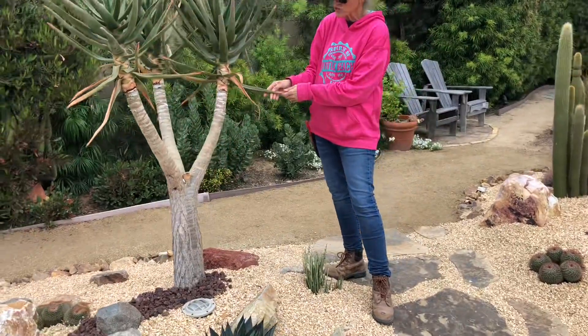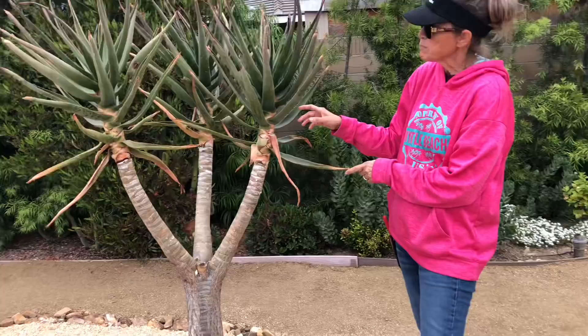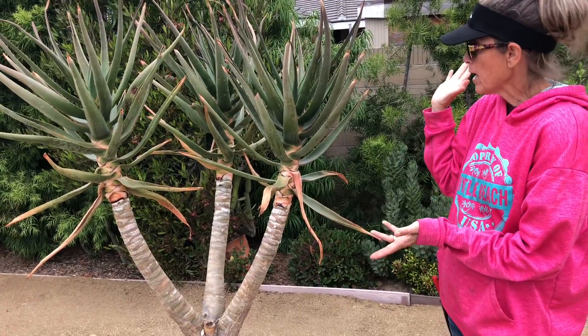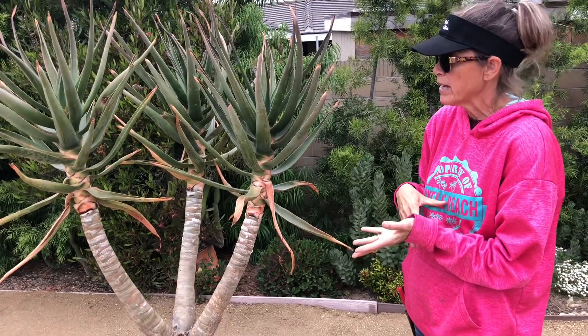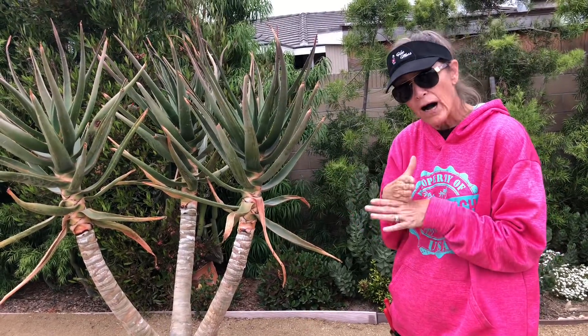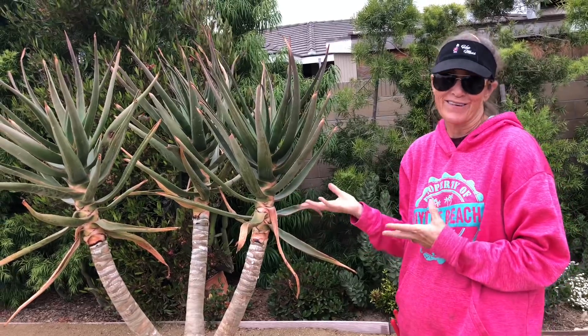This is actually a plant I pulled from Waterwise Botanicals — it was a one-off, meaning there was only one. I asked Jeff Moore, I asked some other knowledgeable people, I asked Tom Jesch. Nobody knows who the baby daddy is on this one. It's a Hercules crossed with — we're not sure what. So we had to have it for this garden.